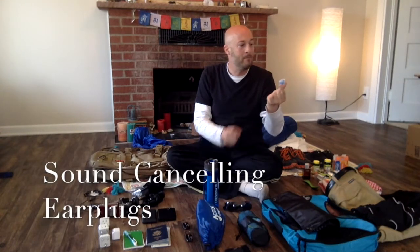Ear plugs. These are sound-canceling ear plugs. These are very important because in India, you have honking and beeping in the city constantly.